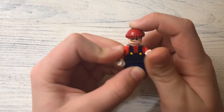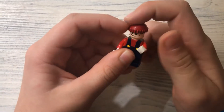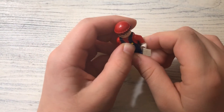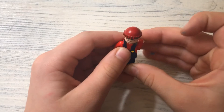Mario in just a few easy steps. Check out my videos — they're on my website, and I also make videos on another website I made as well. So thanks for watching. That's how you make Lego Mario!